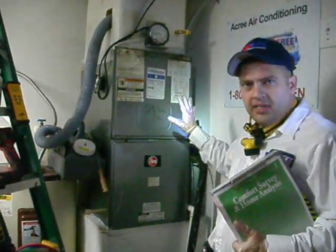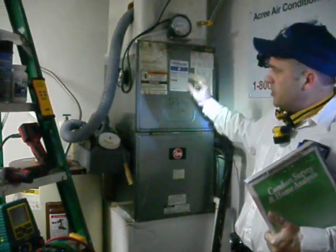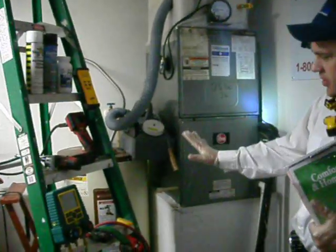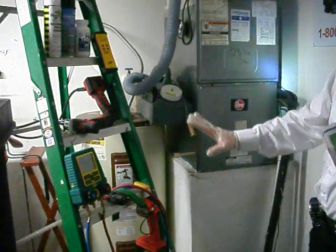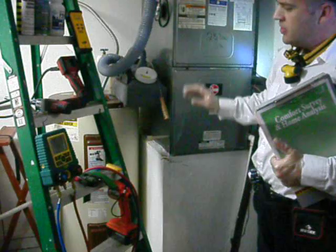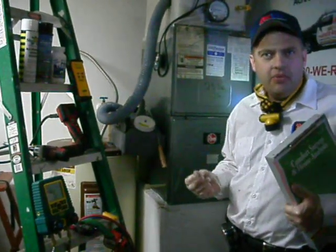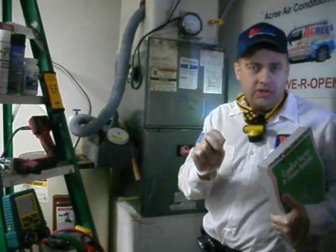I'll be focusing most of my attention today on the air handler — I'll be testing the heat strips and cleaning it. Back to the professional part of this: I've got some tools set out today. All in all, these are all the tools I'll be using just to clean this part of the air conditioner, and there's about $5,000 worth of test instruments and tools. So again, this isn't something for the homeowner to do, and this is not a how-to demonstration video.